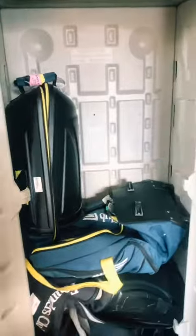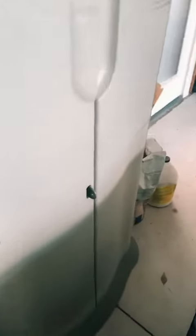They do not come with shelves, but you can definitely add shelves that go across this way. They also come with this little locking mechanism right here.